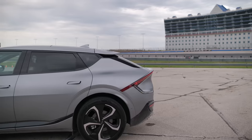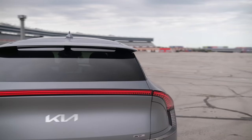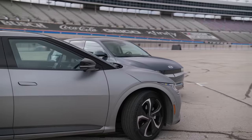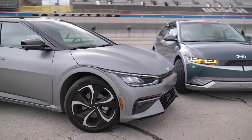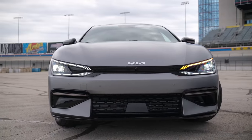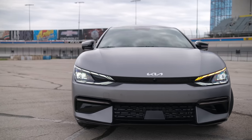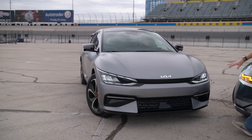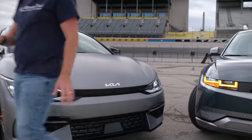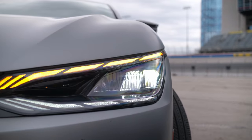The Kia EV6 rides on the same 118-plus inch wheelbase as the Ioniq 5 but has a completely different design language. Where Hyundai went angular, boxy, and pixelated, Kia went with smooth flowing lines — very organic in its design, very interesting in its own right. They also use LED lights, DRLs, and turn signals up front but took an entirely different approach from Hyundai.